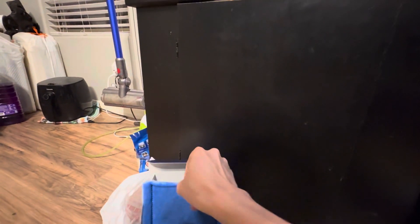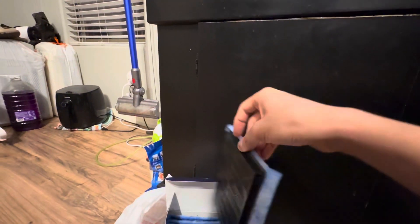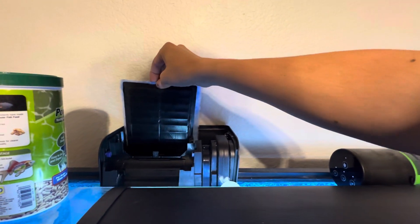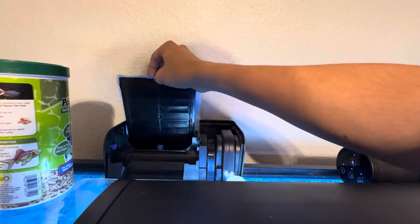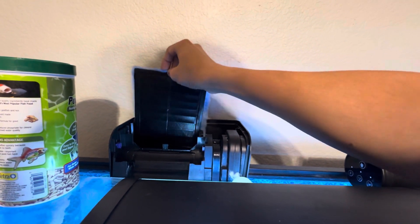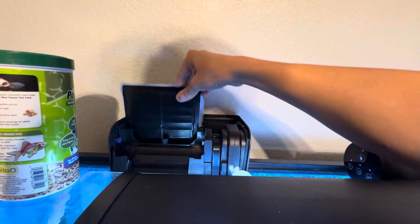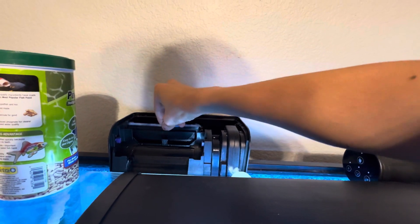So all you need to do, remember, once every two weeks, okay? It's the top secret I learned for myself. Some people say you have to clean the water when it's dirty. Yeah, I agree. But sometimes you have a top secret.